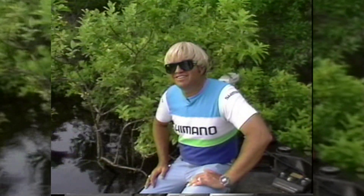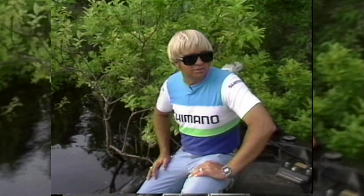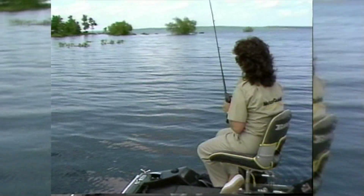Yeah I do. It's hard to figure out what to throw though. It's not just in the bushes today — it's clear up in the top of the sycamore trees.